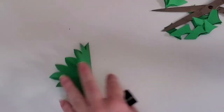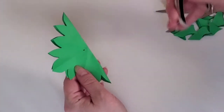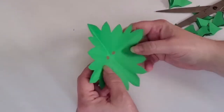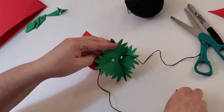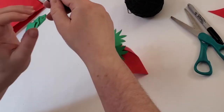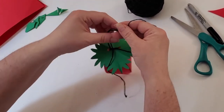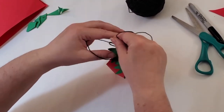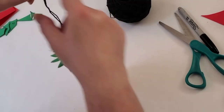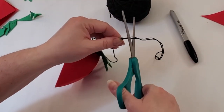That looks great! Fold the green paper in half again and use a magic marker to mark the center of the fold. Once again we're going to use our hole puncher to make a hole where we placed the mark. Using your string, place one end of the string through one of the holes and then place the second string through the second hole. Once you've threaded them through the holes, tie a knot and then a second knot. Slide the leaves down into place. Tie a knot in the end of the two loose strings and cut off the excess string.